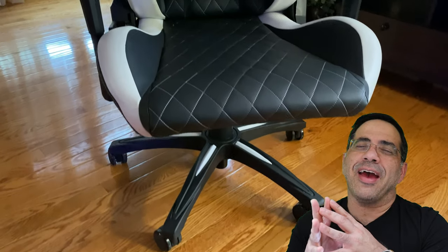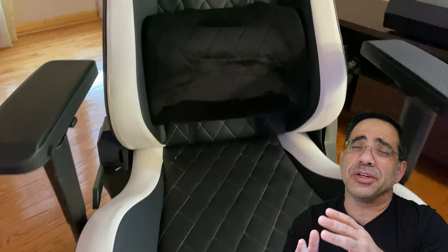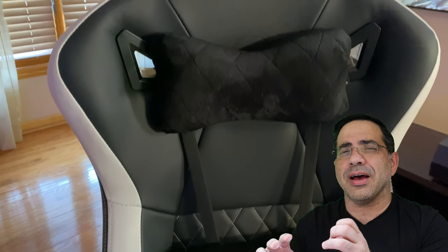The last part of the chair to highlight is that it has nylon caster wheels, giving you a really smooth roll. There's no clicking, no sound, no jiggling — everything is perfectly smooth.